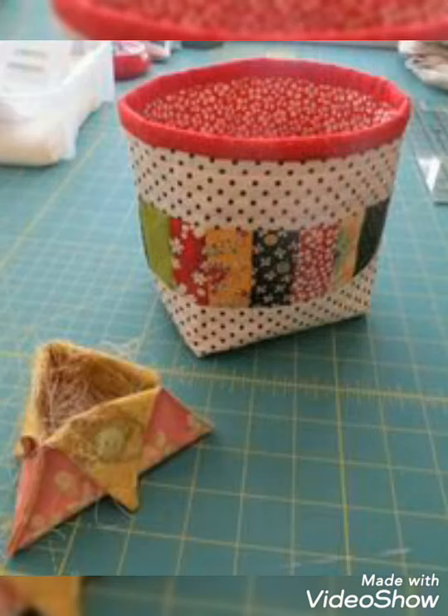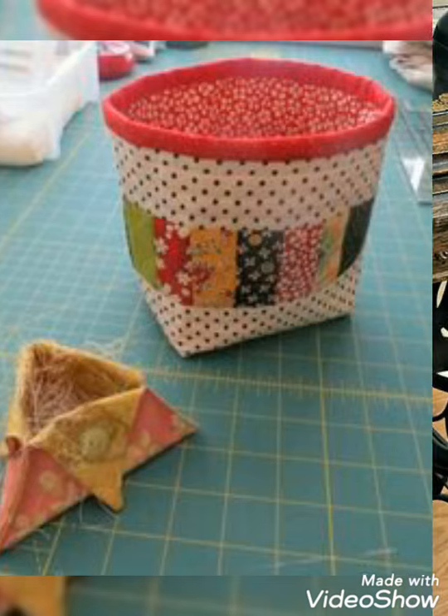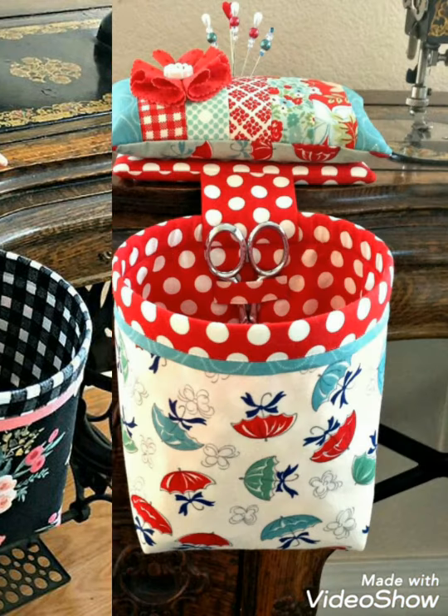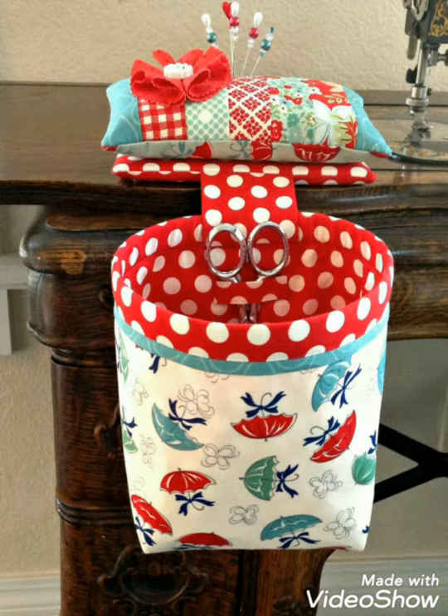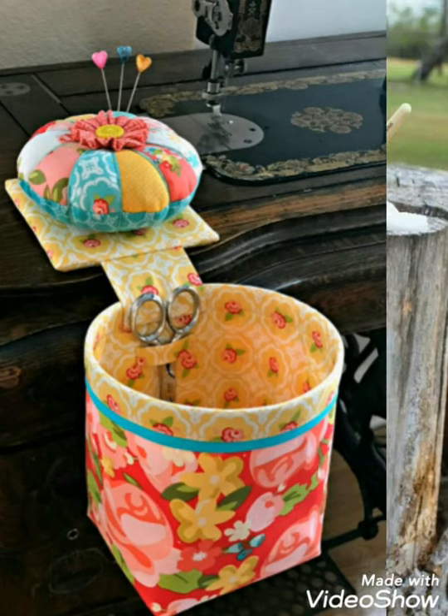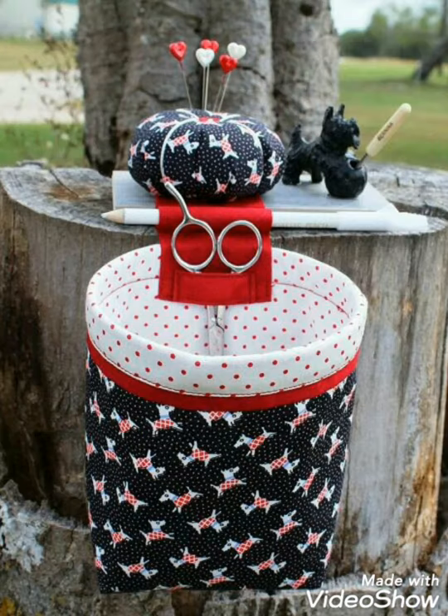Welcome back to my YouTube channel. Today's video is about thread catcher basket design and ideas. This design will definitely work for you — with this design you can make it yourself or you can order it. I am sure that the design will definitely help you to create your own bare wire thread catcher basket with beautiful color combination ideas.